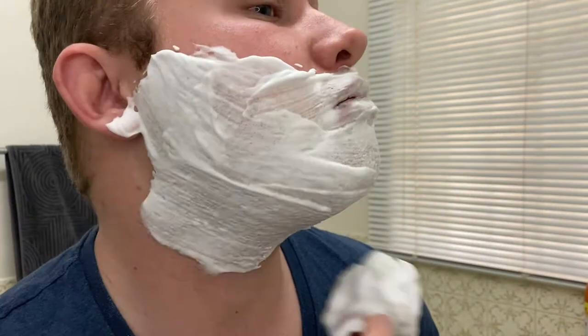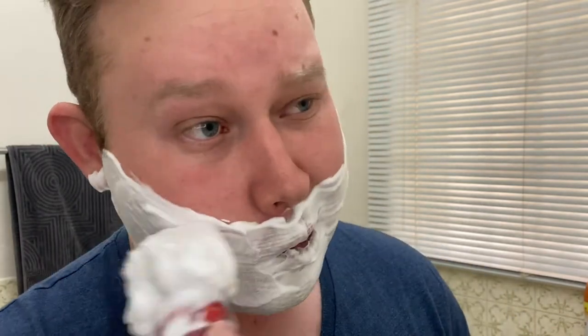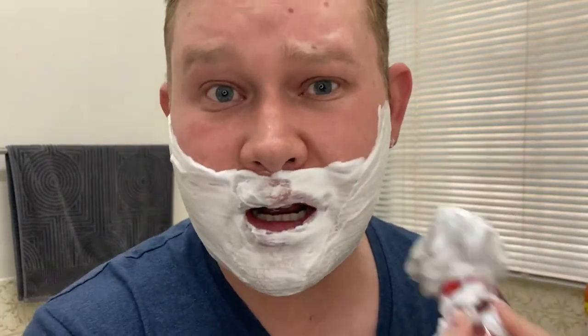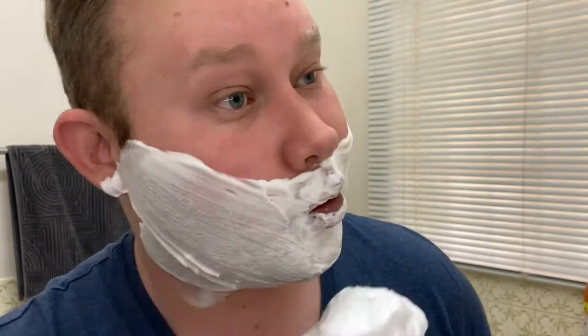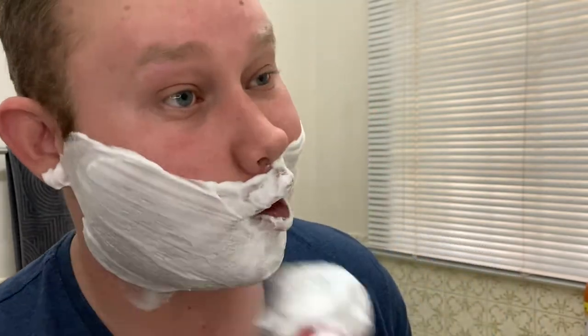Last week I said I was going to do an outdoor shave, but that did not work out because today is very, very cold. I don't know why I thought summer was upon us, but the weather did not work in my favor for an outdoor shave. I will do an outdoor shave — I promise you that.